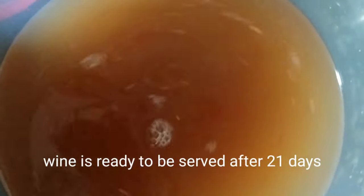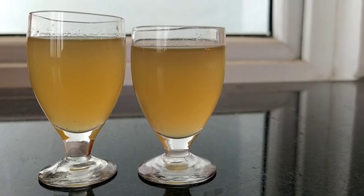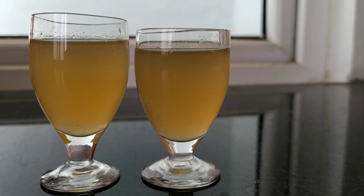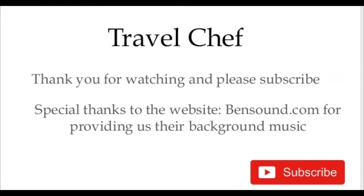We now understand the health benefits of drinking ginger wine. We can keep this ginger wine for 21 days, after which we can consume it, but every day we need to stir the wine without fail. In the next video, we will show the wine after 21 days. I hope you can like and share our videos.